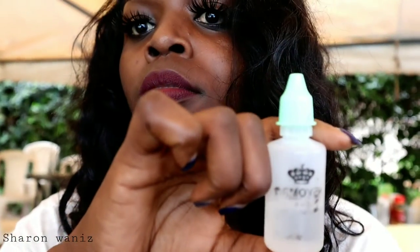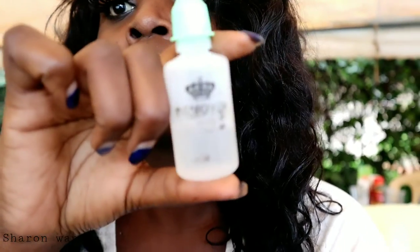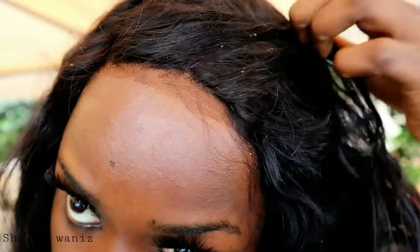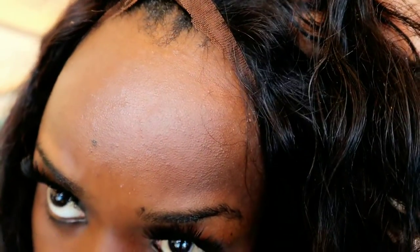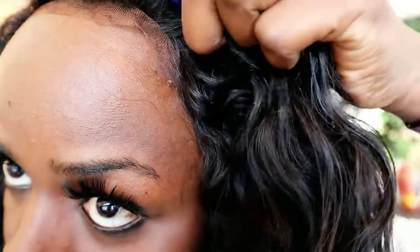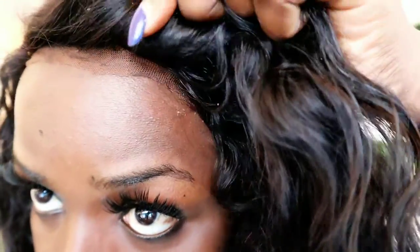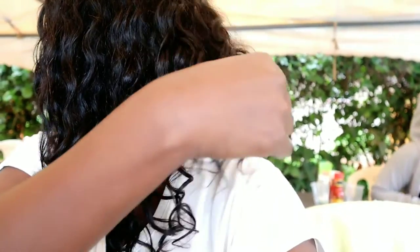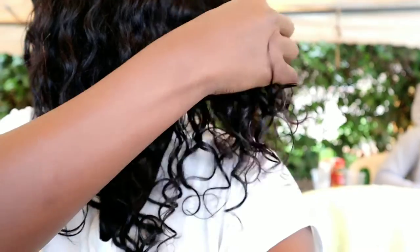I wiped the glue using this remover and it worked pretty well. I didn't fully wipe it because I was going home — I just wanted to remove the white residue. Guys, you can actually secure this wig on your head with just the combs. If you don't have the right glue, you can secure it with just the combs and the band, because I wish I'd just done that instead of applying the glue. You can see the hair is going back to how it was — it's becoming full and fluffy the way it was before.